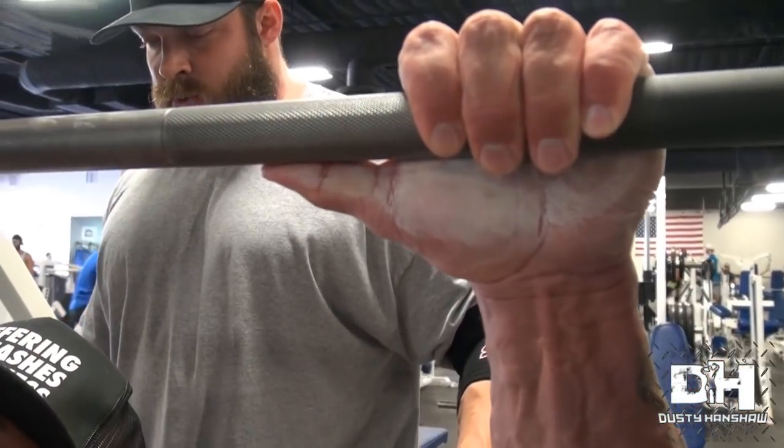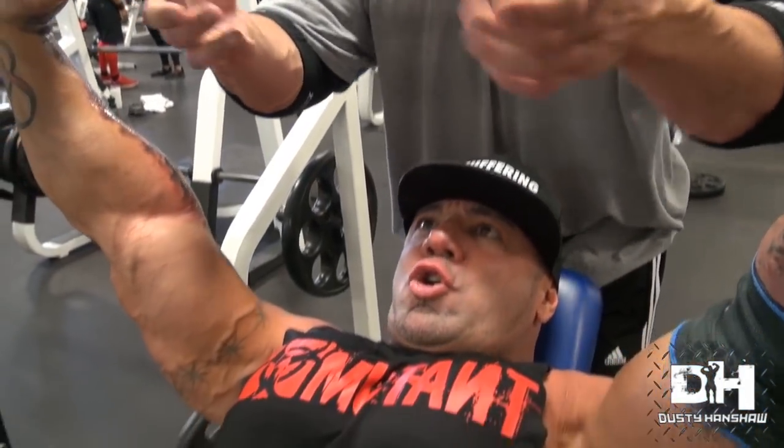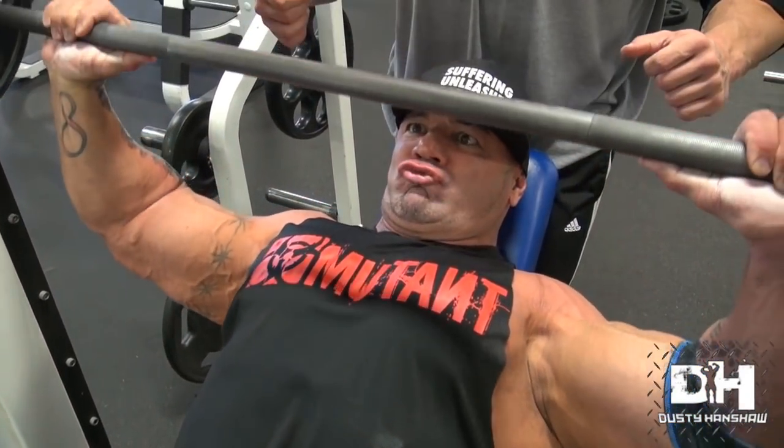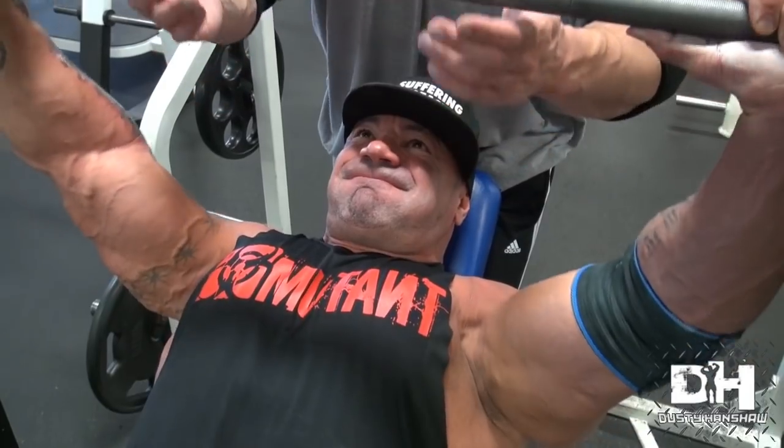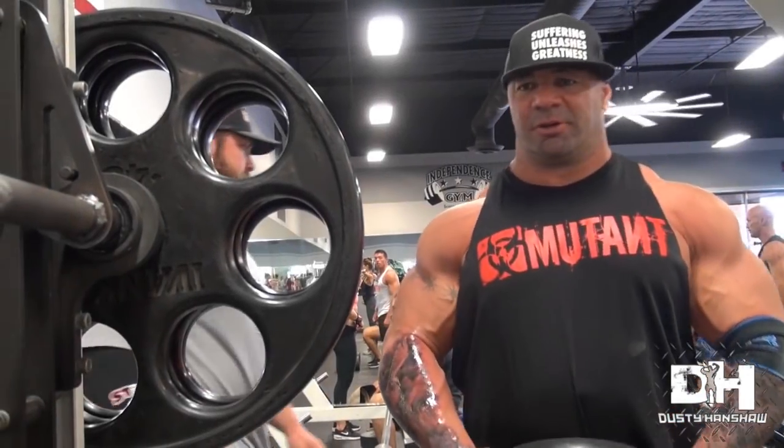Really focus on the negative on each rep. One thing that drives me nuts is every time I put a post up and say 'four count negative,' there's always someone who comments saying that was nowhere near four seconds. I use my words carefully - four count, not four seconds. Four seconds is one, two, three... four count is just four, three, two, one - it's control, it's consistency. It's a controlled negative but you don't need to do four literal seconds.